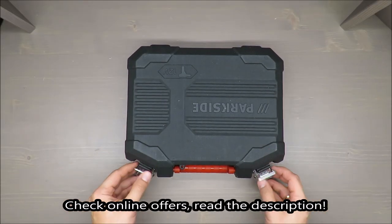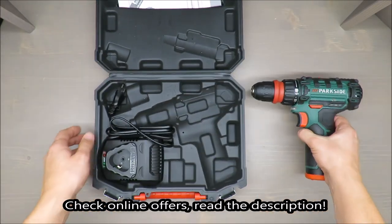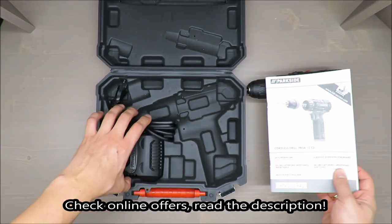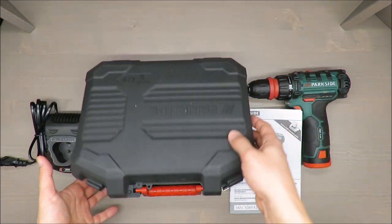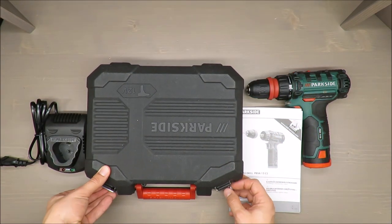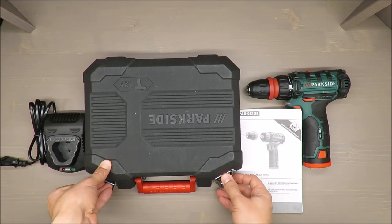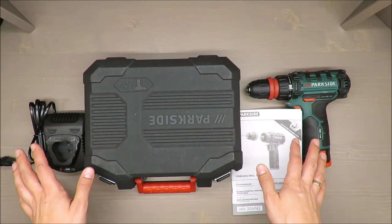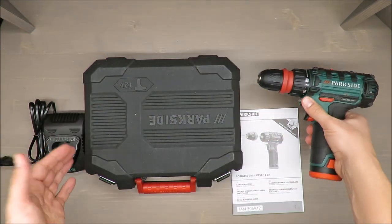Hello everybody, this is Out of the Box Unboxing, and in today's episode I'm going to review this cordless drill from Parkside, available at Lidl. This cordless drill is a 12-volt model, to be precise the PBS 12 C2, and together with this drill you've got this nice case which is decently made.